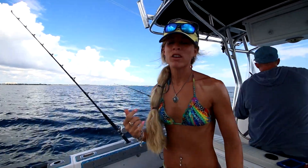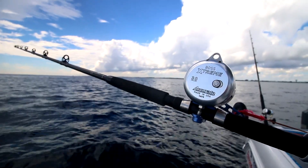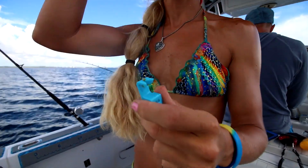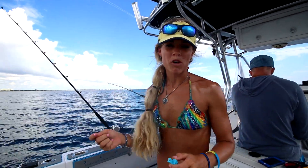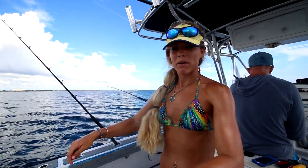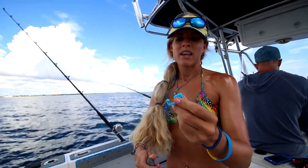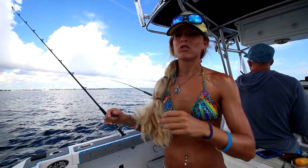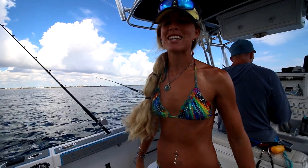We have four lines out and we're not using our outriggers currently, but we have our two tees. With our down baits we're using something called the balloon clip, and we have live mullet — on a wire kingfish rig with a J hook and a stinger treble hook on the end. They have weights so they get down deeper in the water column, and we use this balloon Fisher King clip that attaches to your line.